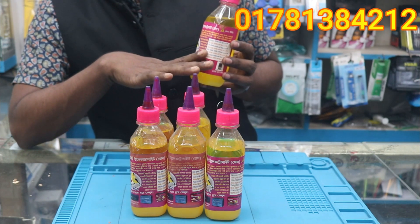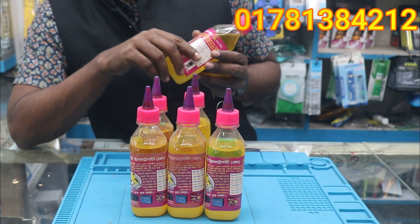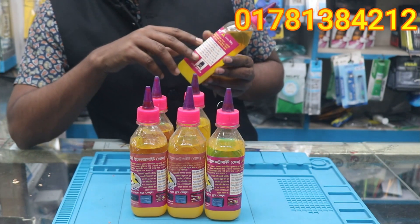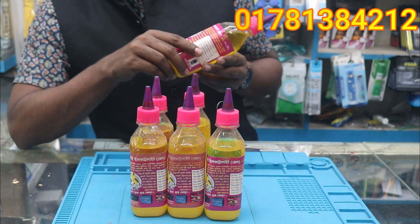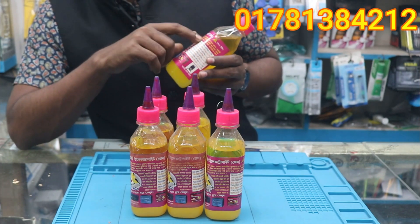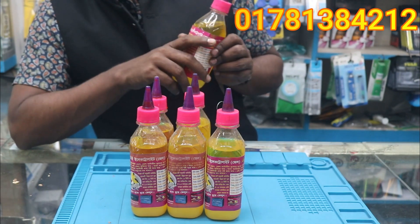For this, we can use their batteries. To the left and to the right, the battery will be used. With the right service, we can use this battery to remove the battery, then we can use it. We can use it in the right place. After this battery, we can use it.